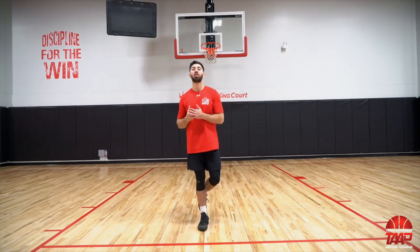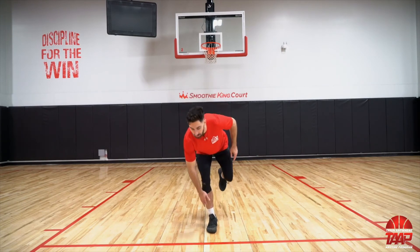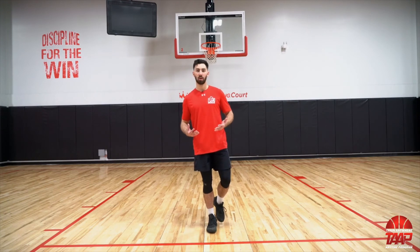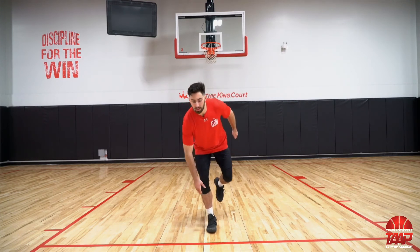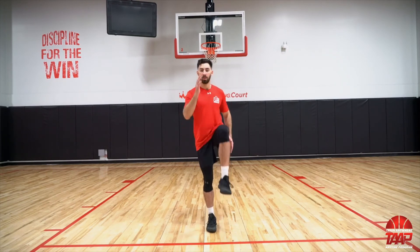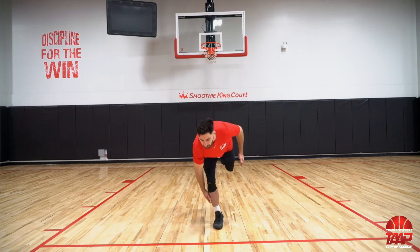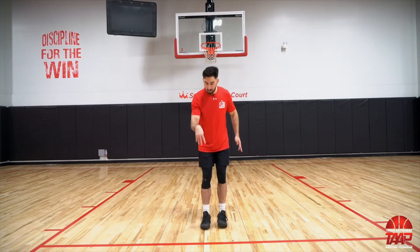Exercise number two — we're building off that balance with an explosive hop. Single leg RDL: go down and touch your sock, then instead of coming up slowly, explode up. Do eight reps on the right leg and eight on the left. Drive your knee and opposite arm up — just like sprinting. Think about digging your toes through the ground and pushing off to explode up and really activate that ankle. Pause the video, knock those out, and I'll see you for exercise number three.